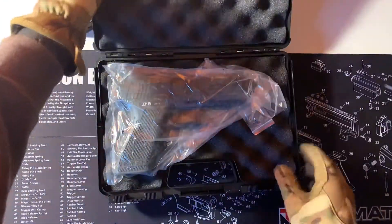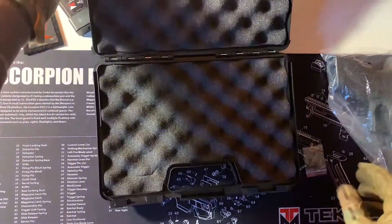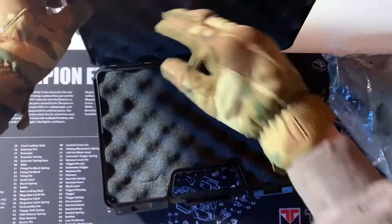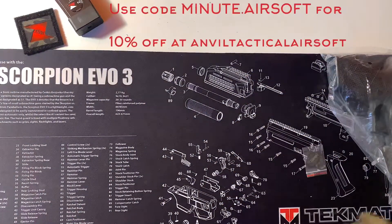Opening up, you have the gun itself, the little valve tool — it's quite handy — and then your padding on the inside and obviously your manual. It's a manual I couldn't use, but anyway.